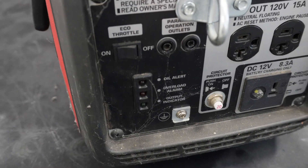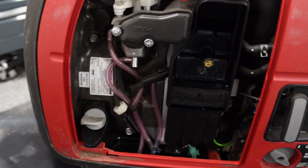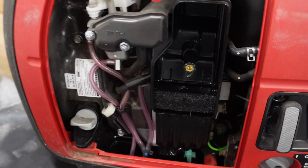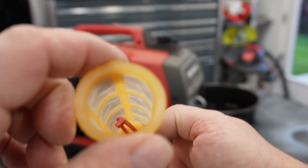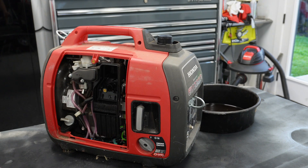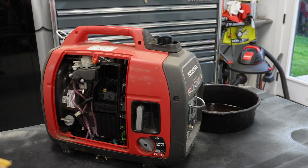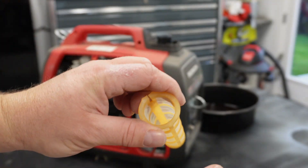Tons of cobwebs. Like I said, I bought this thing years ago. I actually had it sitting in my storage and decided it's probably time to put this thing to use. This goes down into the gas tank and catches any dirt or debris. It doesn't look too bad. I'm not 100% sure what that is down in there — I'll probably just blow that out with a little bit of air. I knocked most of it out by hand.